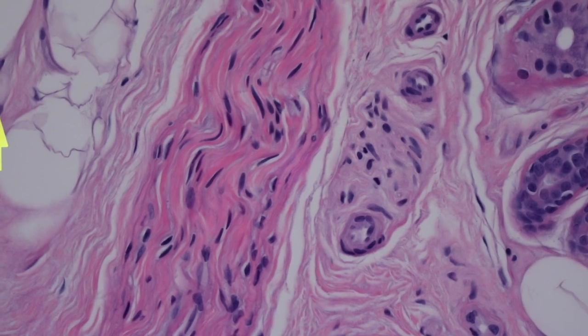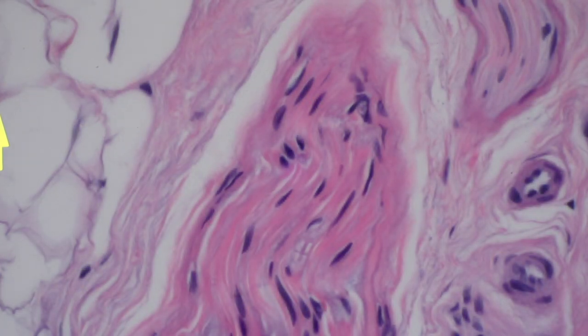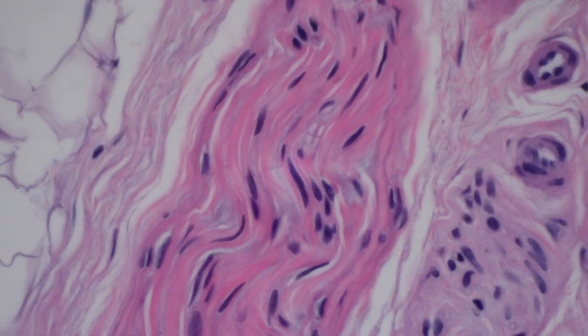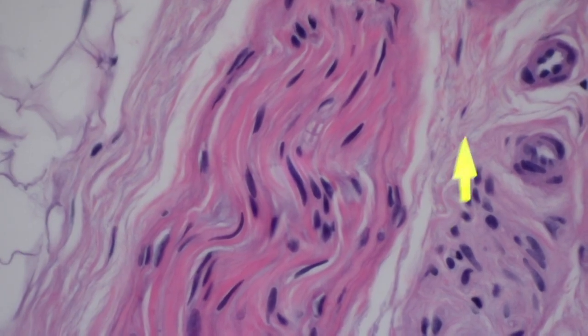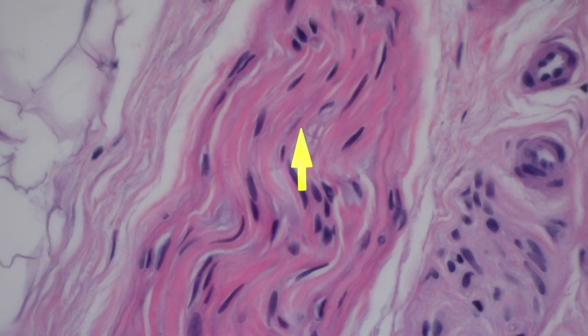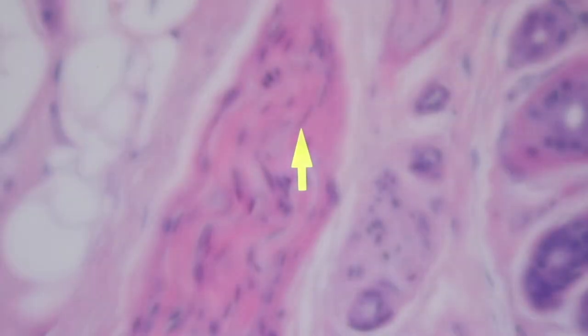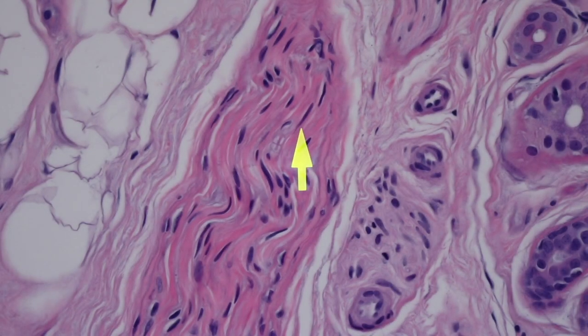Those little bubbles around the axon are where the myelin normally resides. That little pink line is the axon, and that white space is where myelin was — it's now washed out. Only in larger, deeper nerves do you really see much myelin. Up near the surface of the skin we don't usually see myelinated nerves; we only see unmyelinated nerves most of the time microscopically.